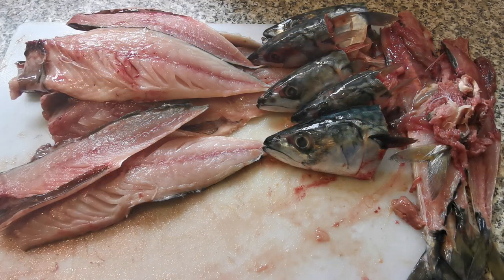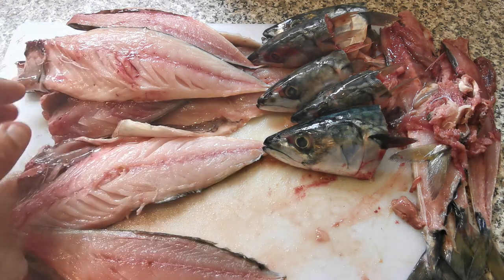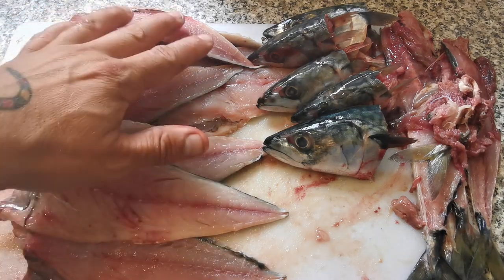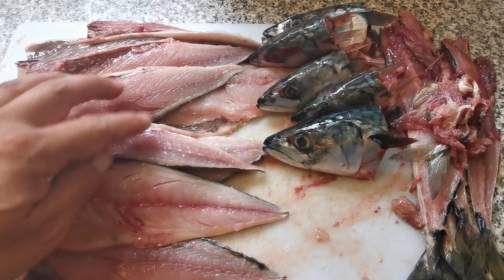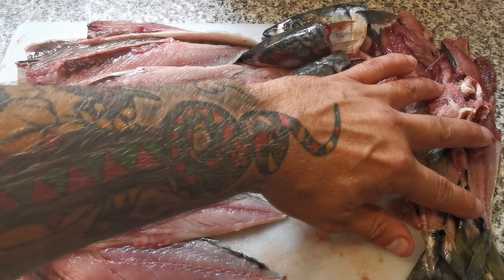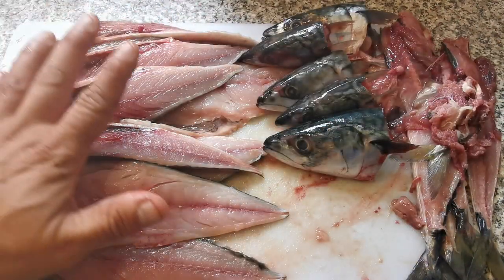Right, so here we have it - all of the fillets. That's literally taken me about a minute to cut them all off. The bigger ones are from the fishmonger, the smaller ones are from the tackle shop, but they're all good enough for this. The heads are there - I'm going to bag those up and freeze them. The rest is going to get discarded because I don't need that at the moment.